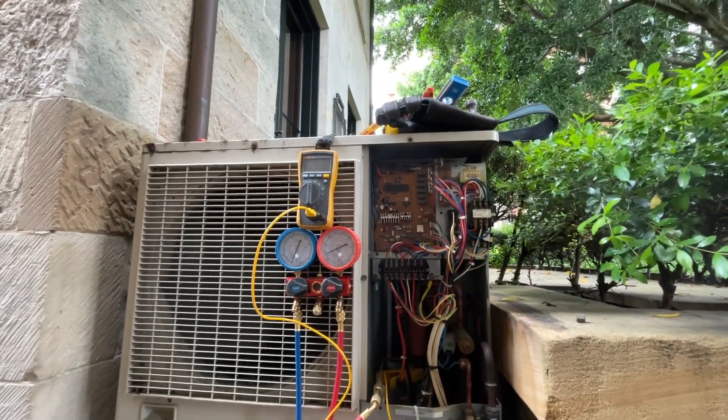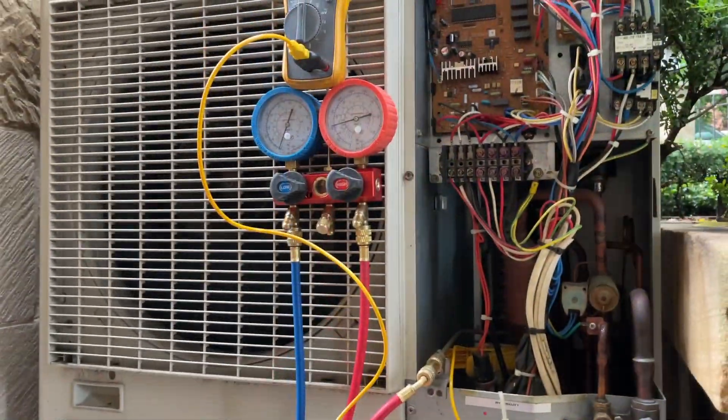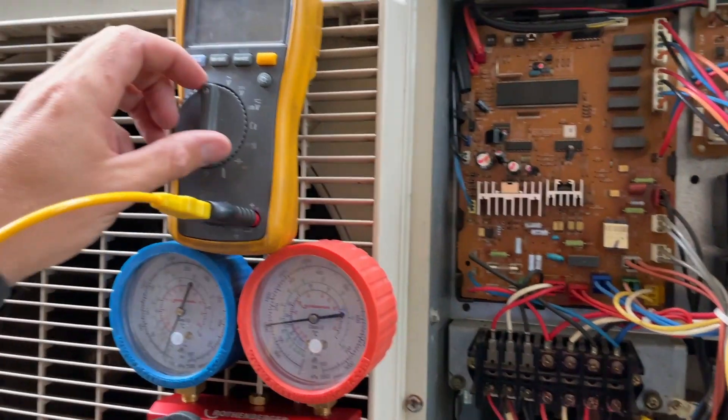So we'll soon find out. Oh, that just turned on.